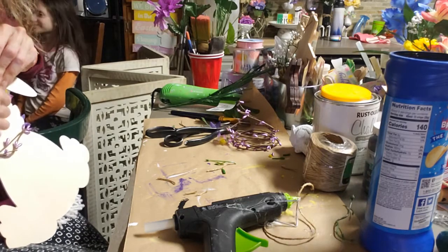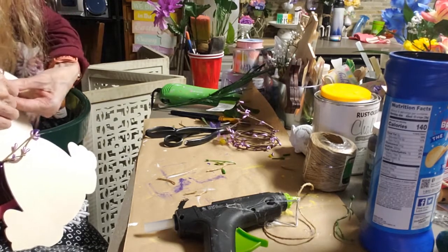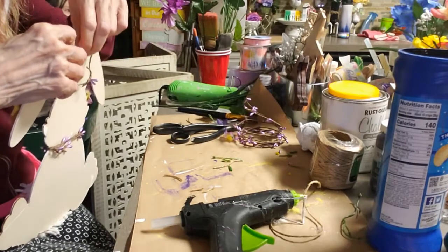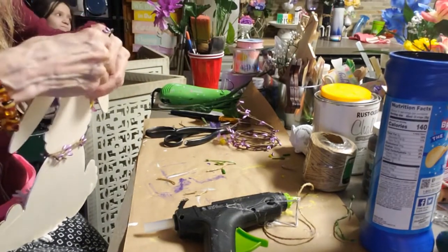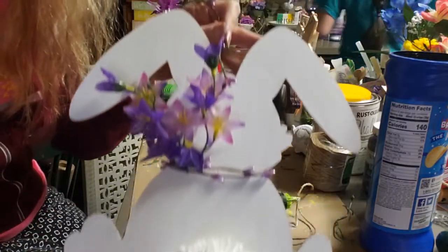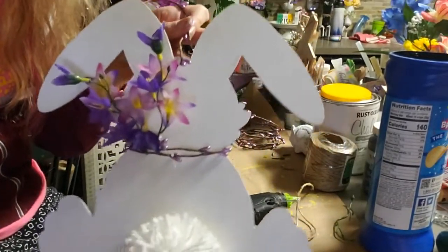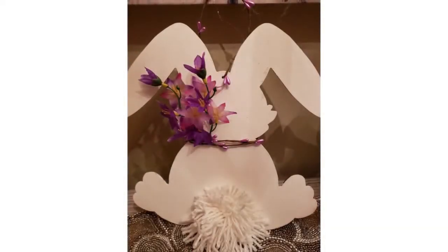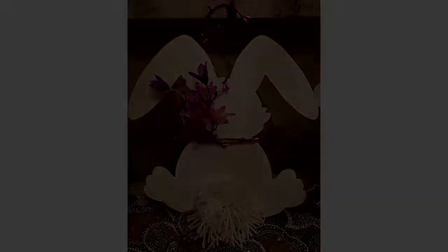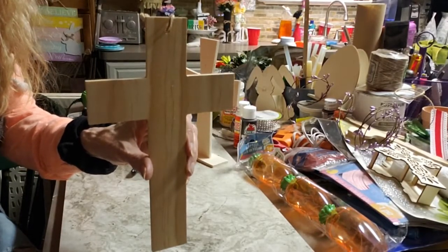I'm going to take the same twine and make a little hanger so it all looks put together and uniform. Look how cute he is — pretty little bunny. I love the way he turned out. He is so cute. It's a he or she, however you look at it — it's pretty.